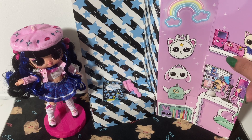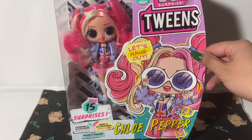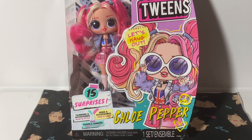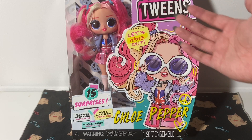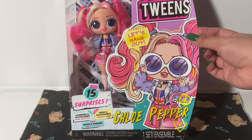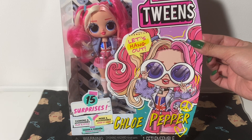So let's open up the other doll. Her second doll is Chloe Pepper. She also comes with 15 surprises, supposedly. The previous one really only had three, I think. She seems to be UK themed. And honestly, I bought her because I heard Eurovision is going to be in UK this year, so I'm thinking she could be like — I don't know, that's just what she reminds me of.